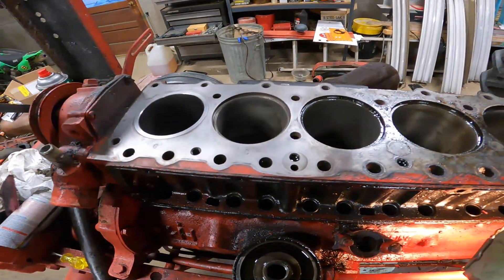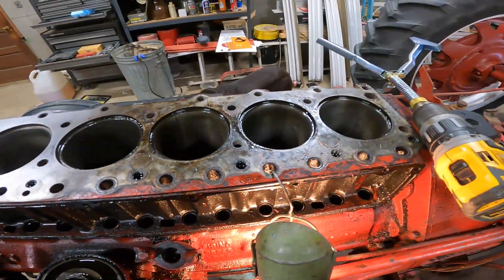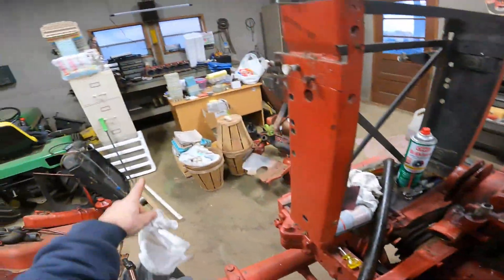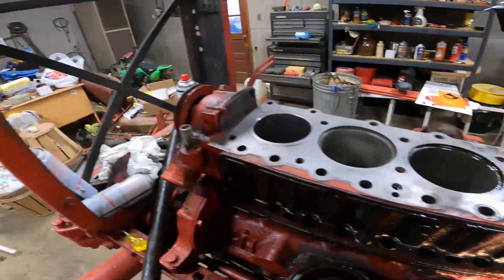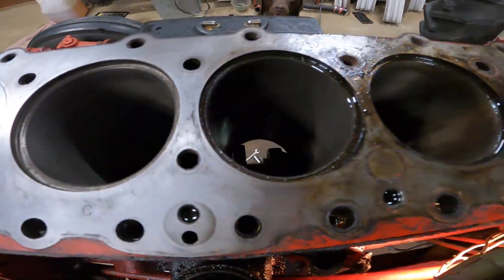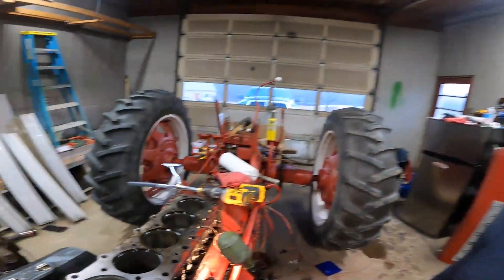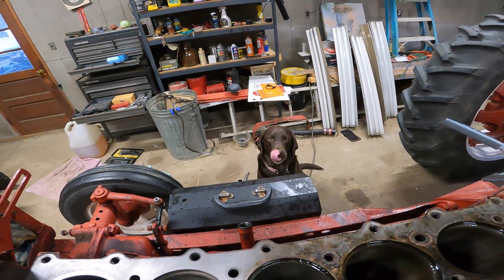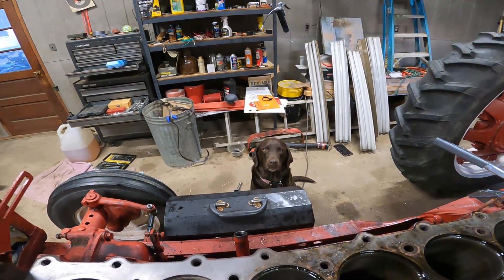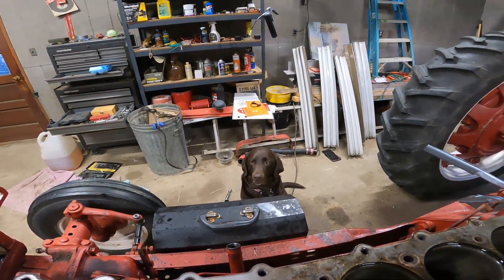There's just something so nice about a clean block. Cleaning the head is another thing we're going to have to do and that's going to take some time. It's a good thing we have the supervisor out here today making sure everything gets done right - she's a little tired, she's been on the job for a while, but it's a good thing she's here.